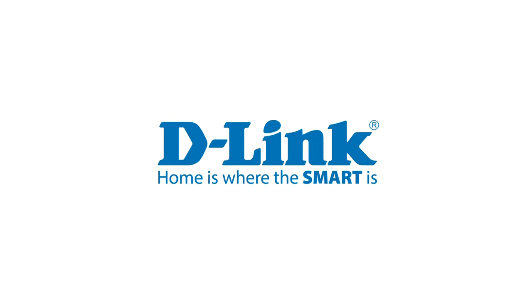Thanks for watching this tutorial. Check out D-Link dot com slash support for more support videos.